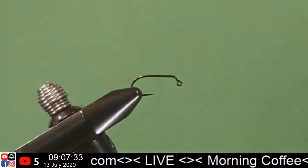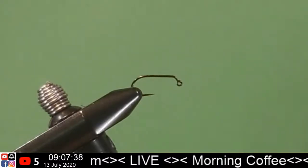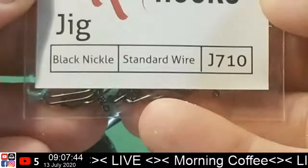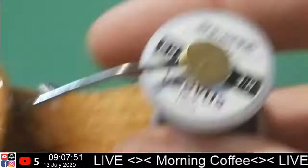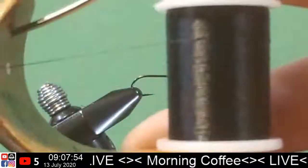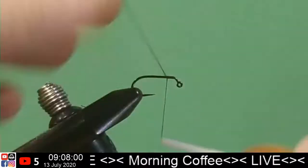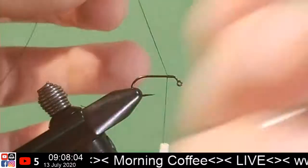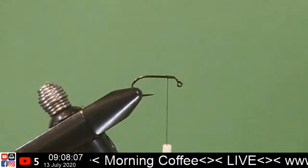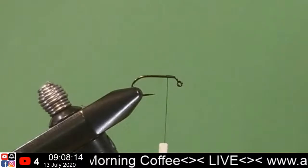Alright, let's see — we might want to zoom in a little bit. That'll be just fine. So we've got our size 10 jiggy hook, standard wire, black nickel. We're gonna use an A-dot Vivas thread in black. We're gonna start this right up front. Next we're gonna get some bead chain eyes.